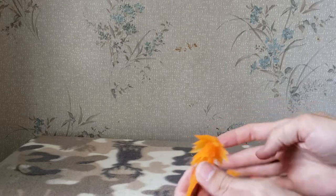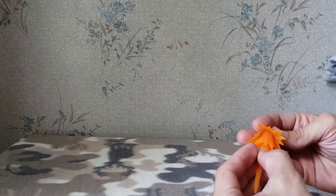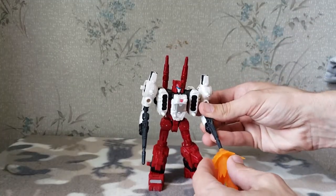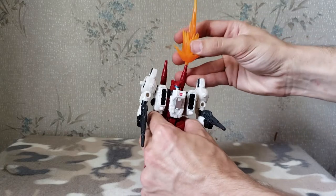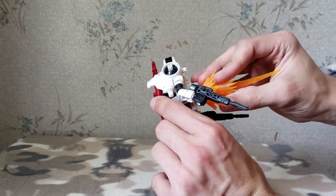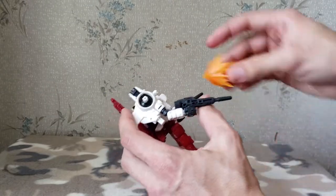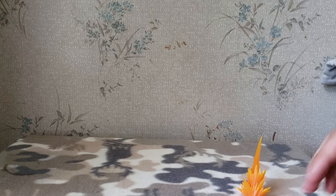Let's go ahead and look at his accessories first. He has two of these which split into three parts for effects pieces. They can be used for any weapons in the Siege combat system line — we'll bring in Six Gun here. These guns don't really hold effects pieces very well, but you can plug them onto these. They also fit into any five-millimeter holes, because it's a five-millimeter peg with a three-millimeter port inside of it.